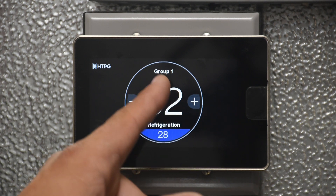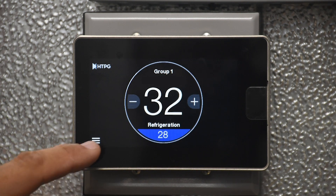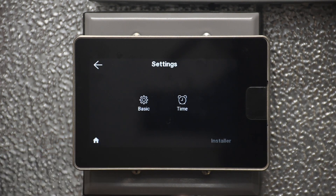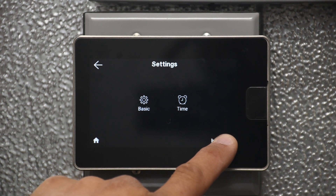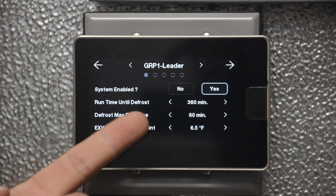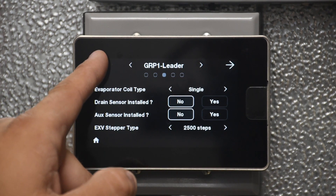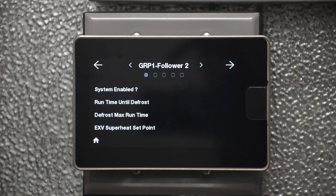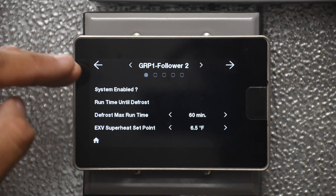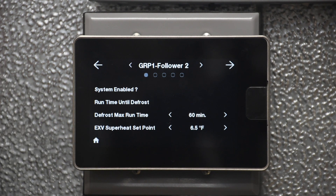A group looks just like a standalone unit, except you are going to see at the top: group one, group two, group three, or group four. Under Settings, you access the menu the same way as before for each individual group member. For example, we have the group leader with all the settings for the group leader. When we go to the follower, some settings will be blank — these individual settings are not set at the follower because they are actually being broadcast by the leader.